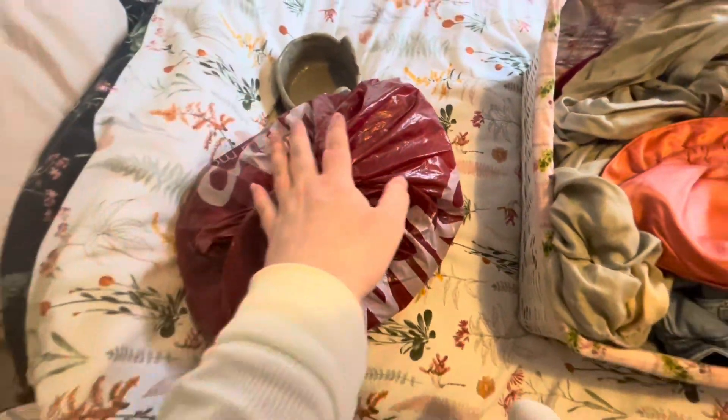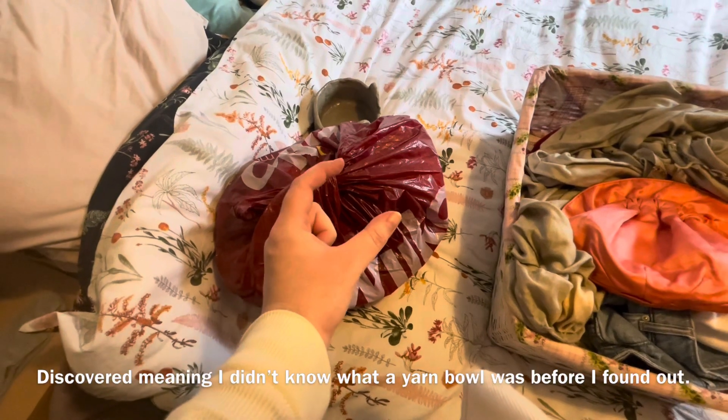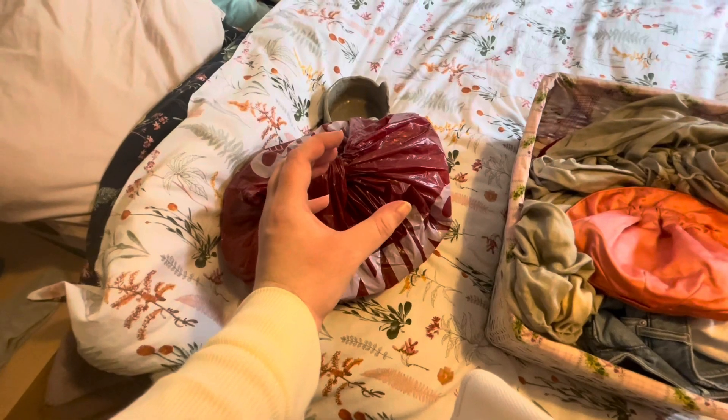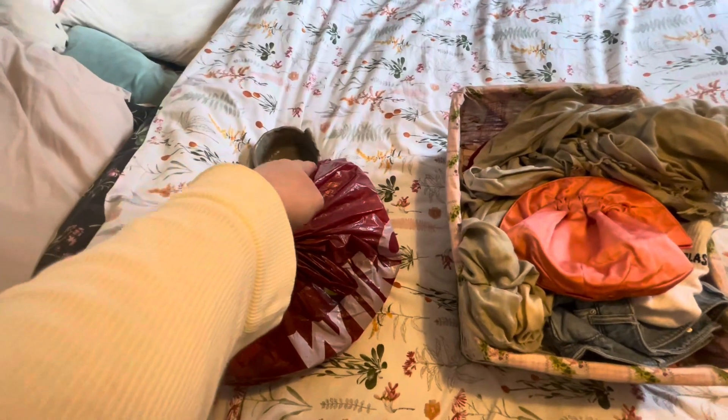I had already started knitting before I discovered this, but maybe when the Volknoil — like the wool — one of them is finished and I can start the new one, I can thread it through there.